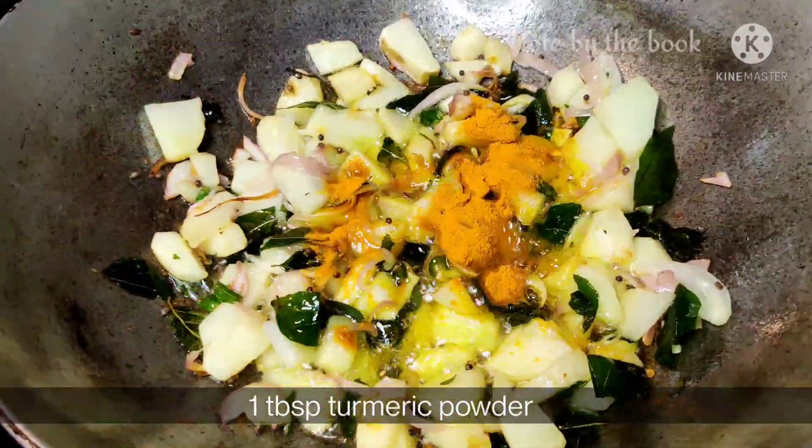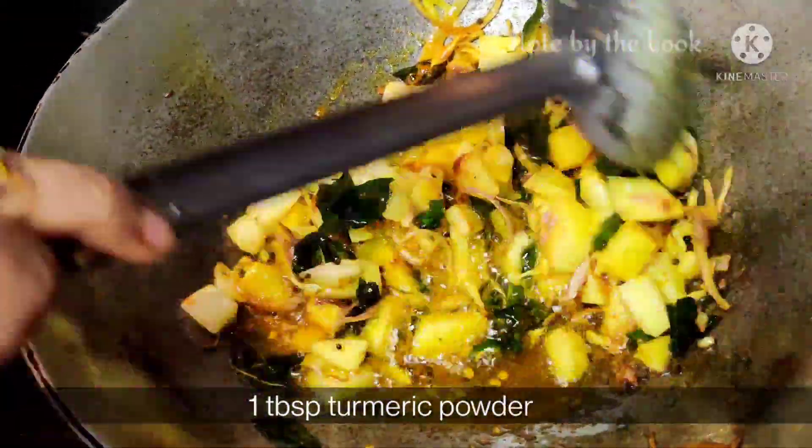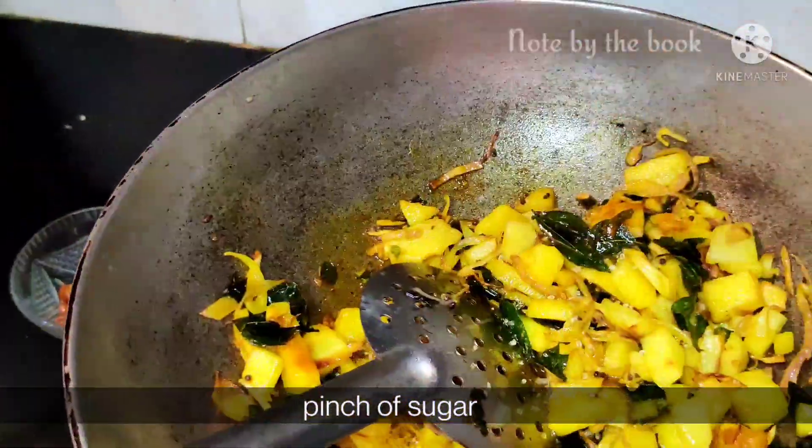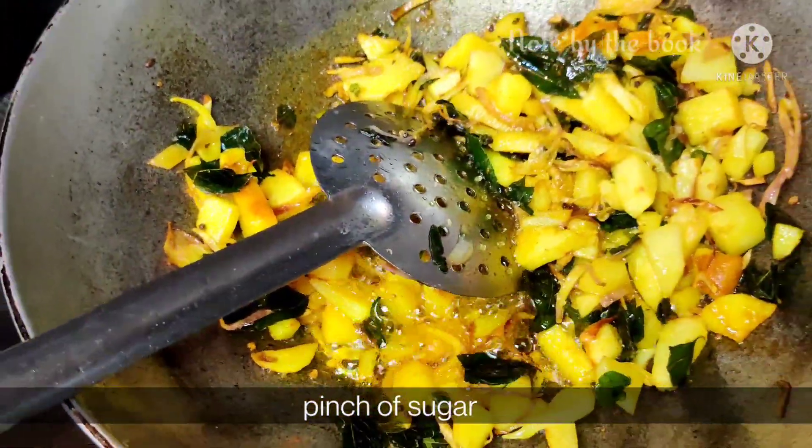Add a little salt and 1 teaspoon of sugar to the poha.